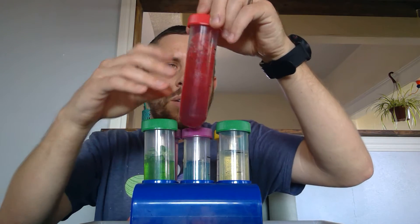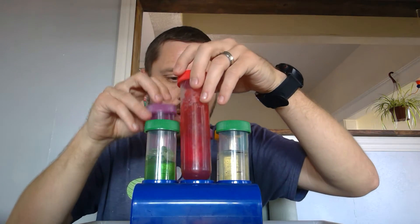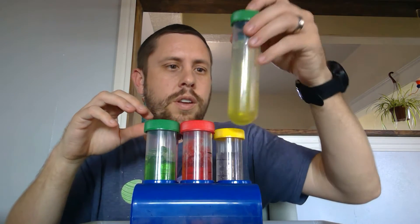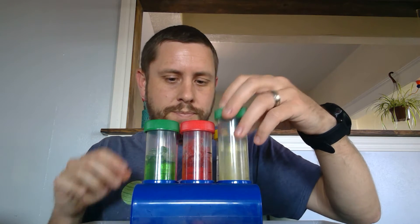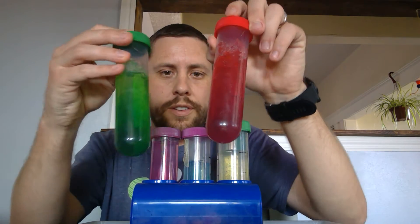Remember that we had our purple ones, our blue ones, and our yellow ones — those were the beads that were actually colored already. And then the red ones and the green ones are the ones where I put the white crystals in along with some food coloring or watercolor.